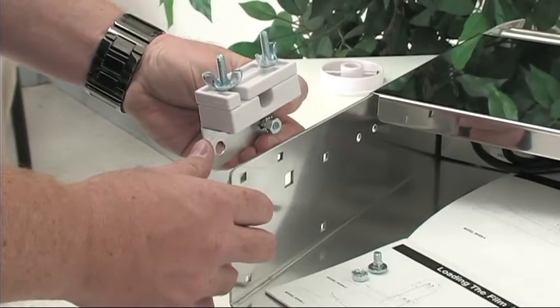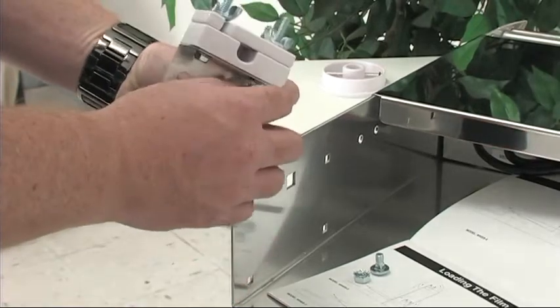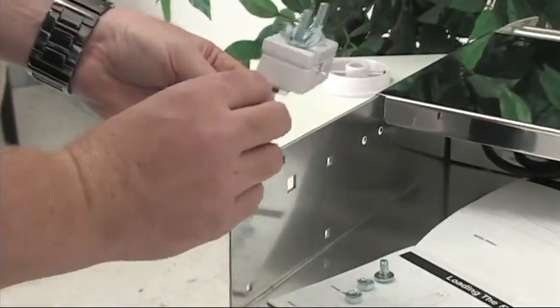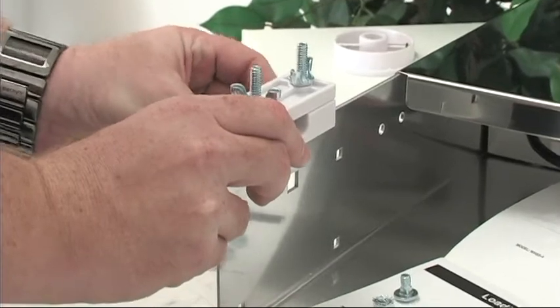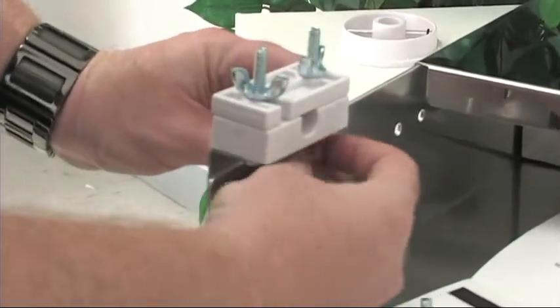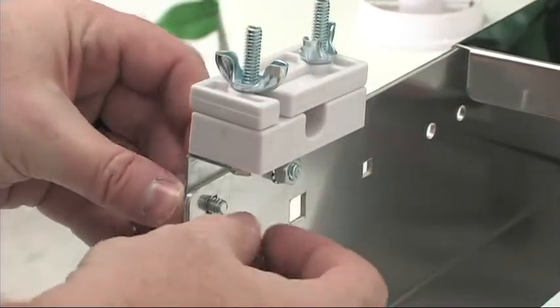Our first step is to attach the lower bearing blocks onto the back side of the unit. Remove the hex nut and the bolt, place the bearing block and line it up with the holes in the back, then place the bolt through and replace the hex nut. Repeat this process for both sides and tighten them down firmly by hand.